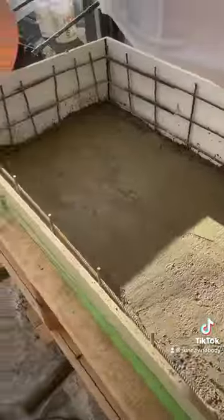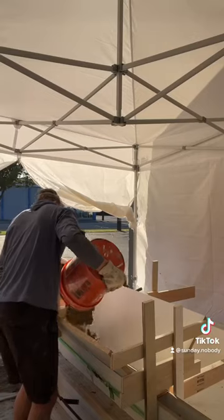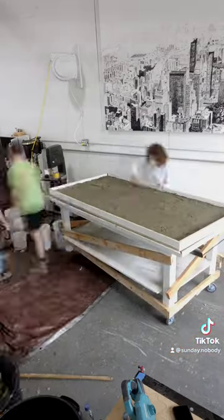Once I had one layer of concrete down, I got a second smaller form that I had made and put it inside the outer form — it made sort of a bathtub shape. 2,100 pounds of concrete and a bunch of random bruises later, I had the sarcophagus done, and luckily I had help for the headstone.